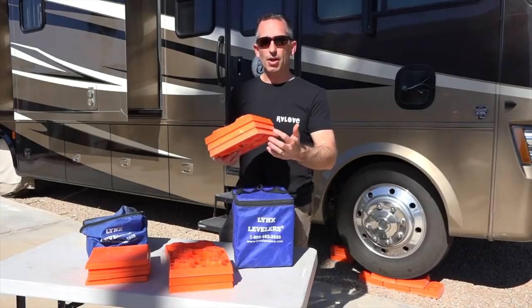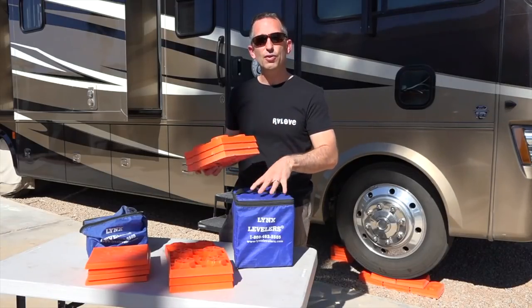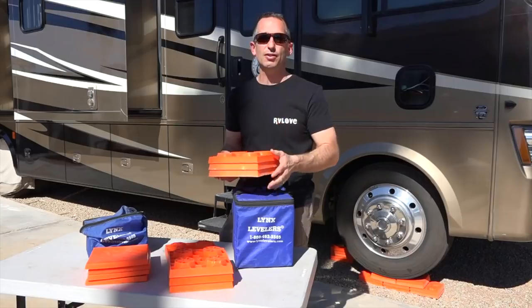They're about 8.5 inches by 8.5 inches, and when you have the full set of 10, it's about 10 inches tall.